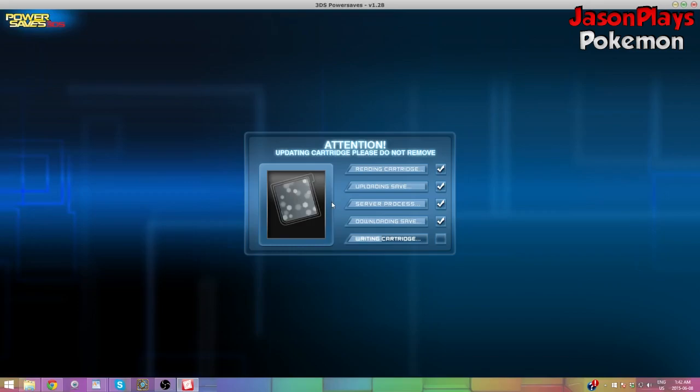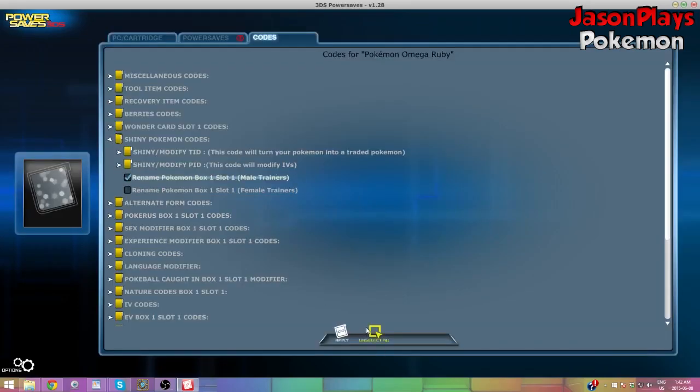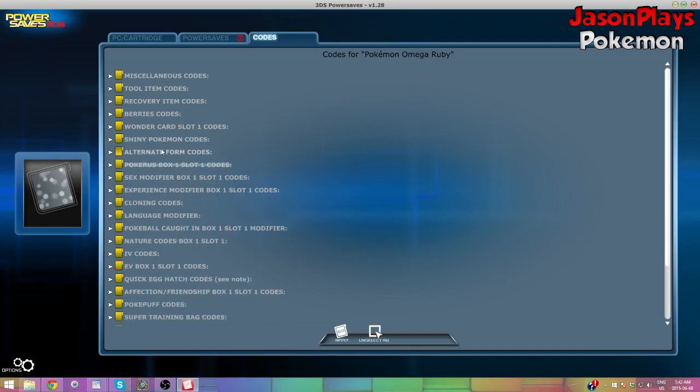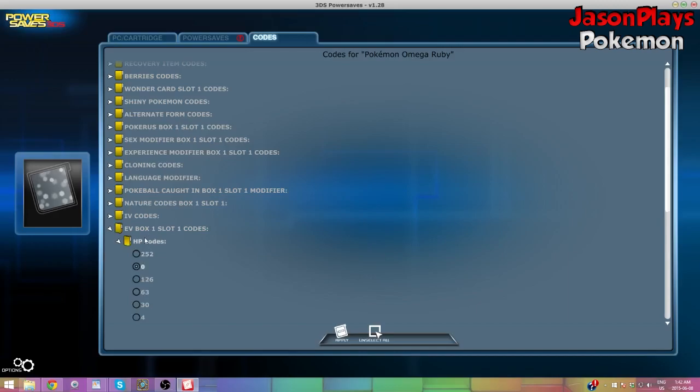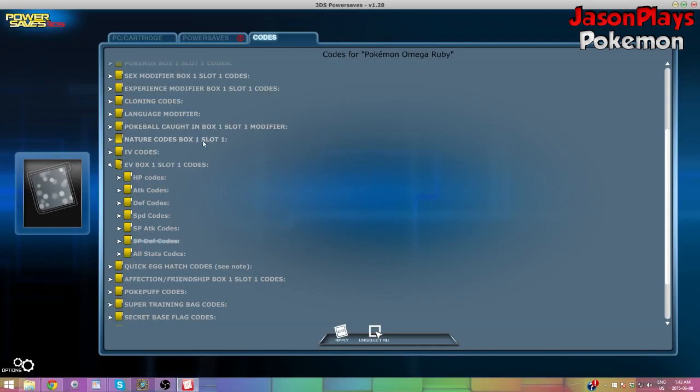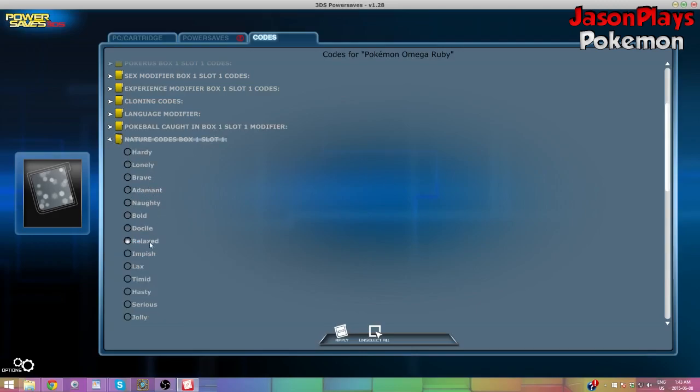If you want to make a Shiny, you can by going to the Shiny Modify TID folder and selecting the Slot 1 Box 1 option. You can also change stuff like gender, whether or not it has Pokerus, all that stuff. The main important thing: if this Pokemon was just hatched from an Egg and it's still level 1, don't worry about this part. But if you received this Pokemon from a trade or caught it in the wild and it was already pre-leveled, make sure you open up all the EV folders and reset them all to 0. Then you can toggle whatever else you want, like the specific Pokeball it was caught in, or 6 IVs, just whatever you feel is necessary.